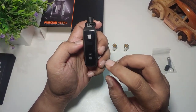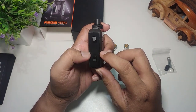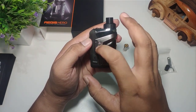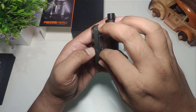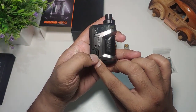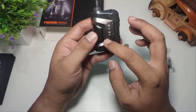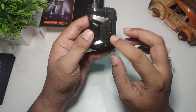Di sini ada tombol firing, kemudian ada tombol plus minus, dan layarnya — layarnya kecil banget. Kemudian di bagian samping ada tulisan Aegis. Bahannya alloy, kemudian ada rubber, lubang charging masih menggunakan micro USB, dan bahan kulit. Di bagian samping lainnya ada logo S — mungkin mempertegas ini 'small'.